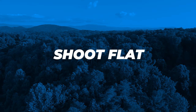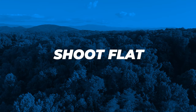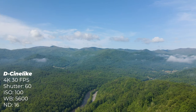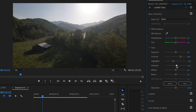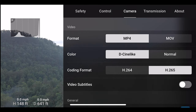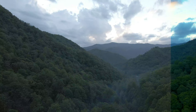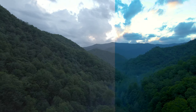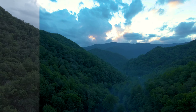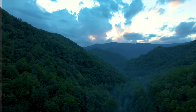The next tip is to shoot in a flat color profile. Shooting flat is going to give you the most dynamic range so that when you get back to the computer and start editing, you can make it look exactly how you want to. This means shooting in D-Cine-like or a D-Log profile — anything as flat as possible. I have another video where I hook you guys up with some free corrective LUTs and color profile packs, which I'll link in the description below.